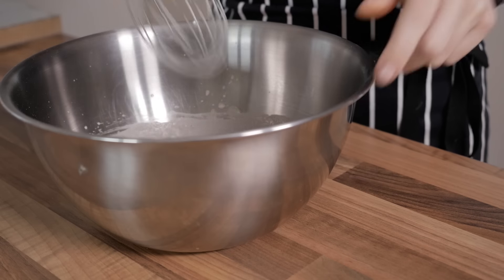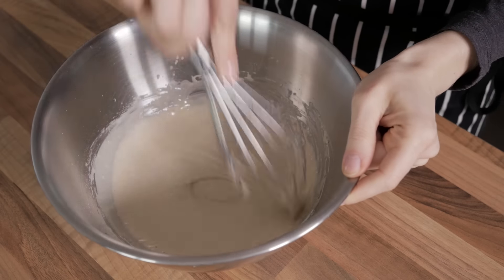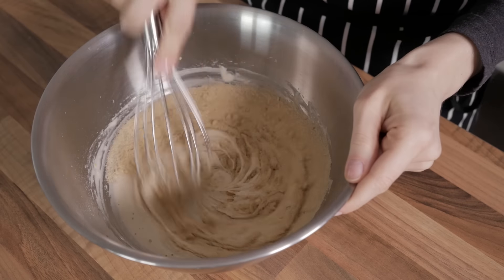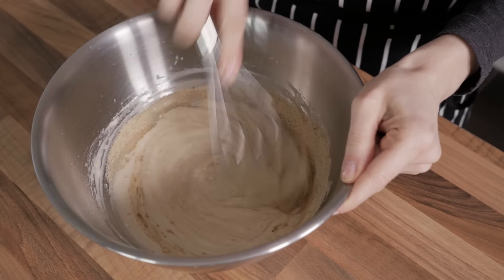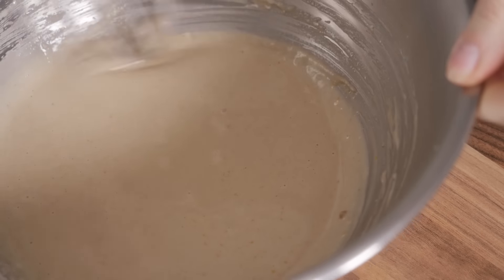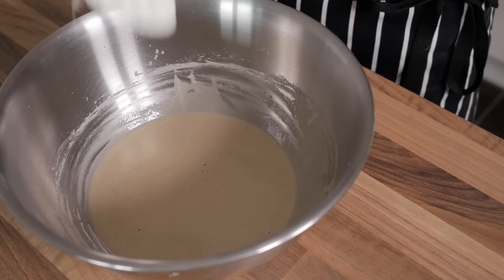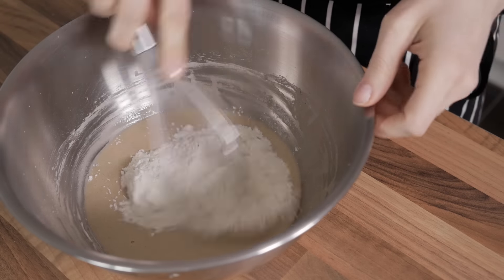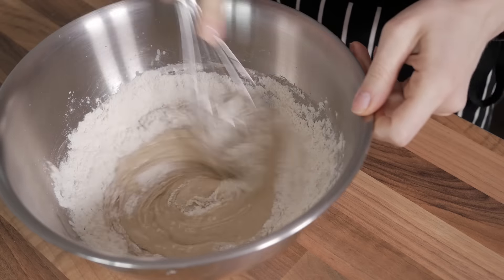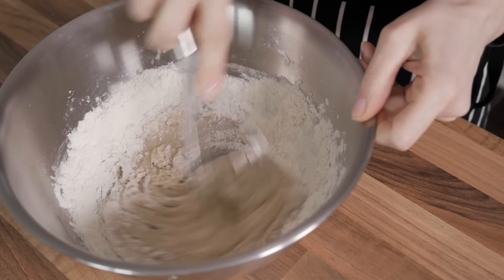Now add in another two spoonfuls of the flour and whisk again. As soon as the ingredients look properly combined, you can add in all the sugar and the salt and whisk once more. This method will allow not only for the sugar and the salt to get completely dissolved into the mixture before starting the kneading process, but also for the yeast not to come into direct contact with these two ingredients, which are known to slow down its growth rate if used in high concentrations.